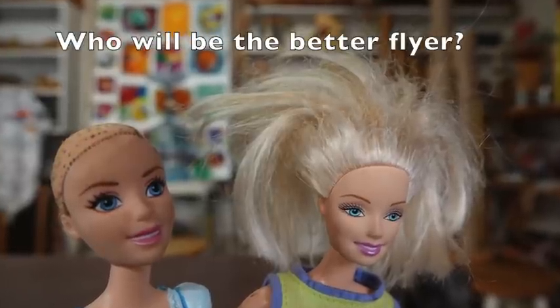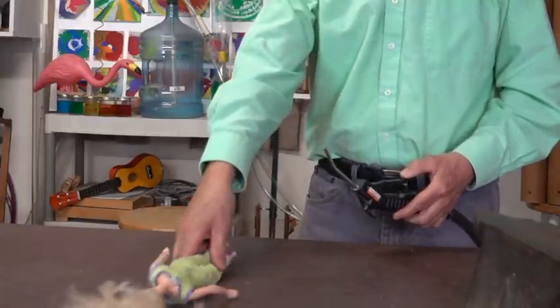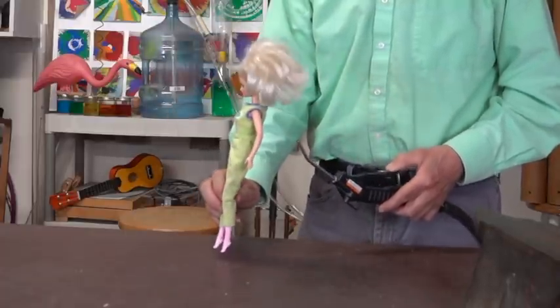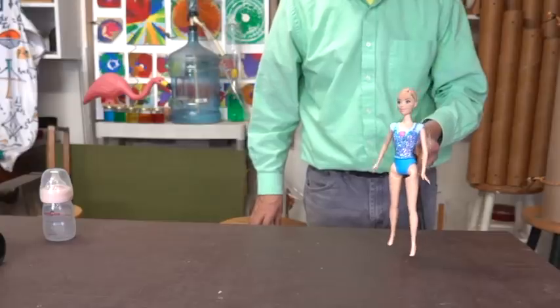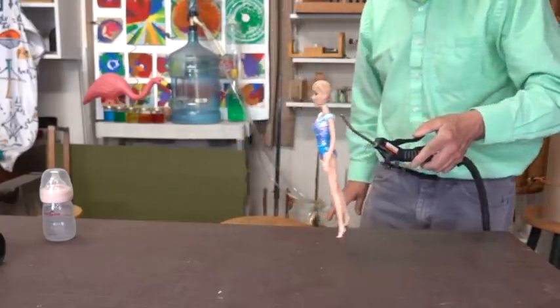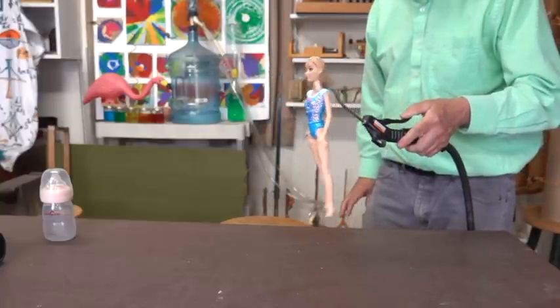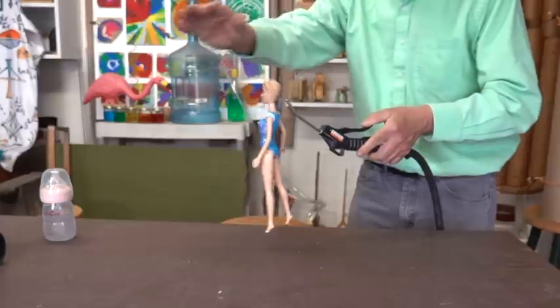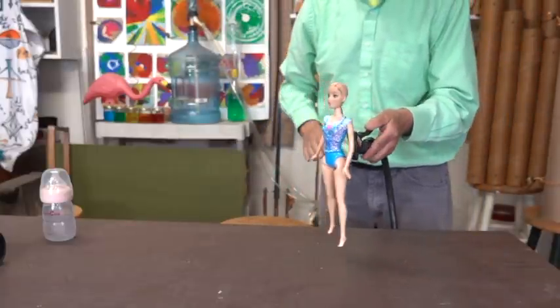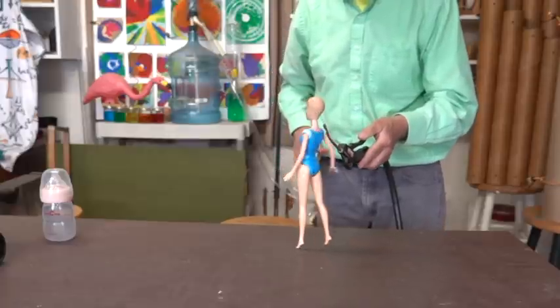Next up, which hairstyle is going to be better for flying? As with all the other dolls, it appears that a smooth head flies much better than one with hair.